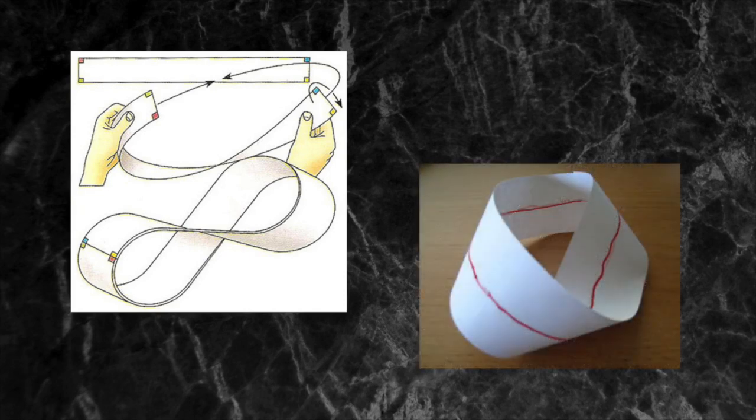take a pen and start drawing a line around the band's circumference. When drawing the line, never take the pen off the paper. Just keep on going until you return to the starting point. Once you've finished, look all around the shape at the continuous line on it. The unbroken line proves there's just a single side, because you never took the pen off the paper.